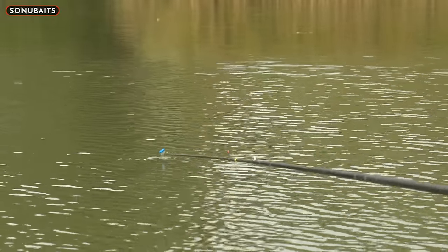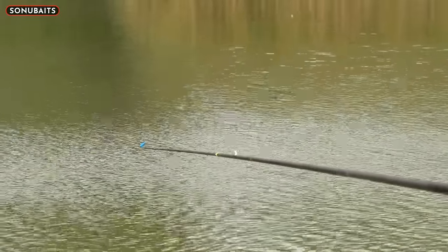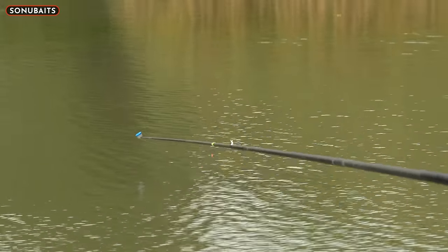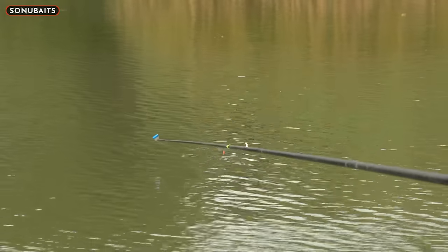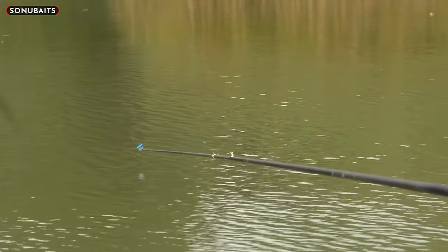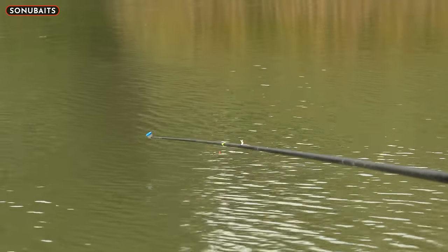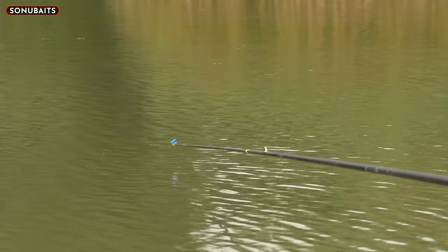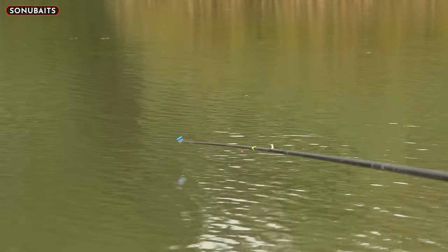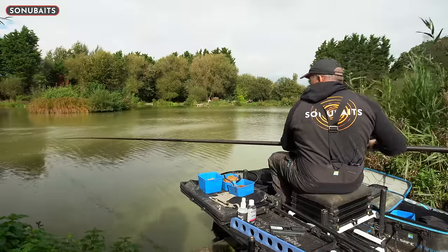Then you just go through the same process - try and get them onto the bigger pellets again. It's trying to hold that as still as possible. Just feels like it's going to fly under... a liner then... amazing - oh it's a bream! A little indication - fair play for that bream, it sort of sat on the bottom and it looked like it was a big carp.